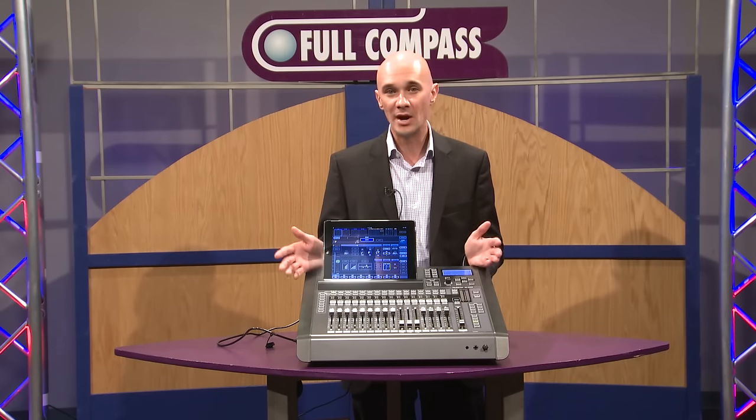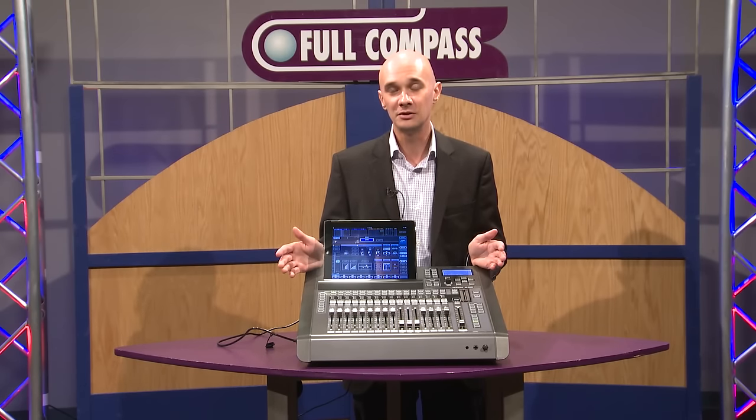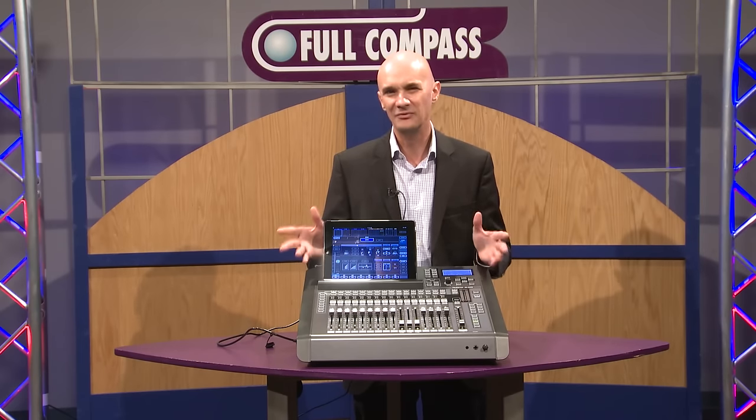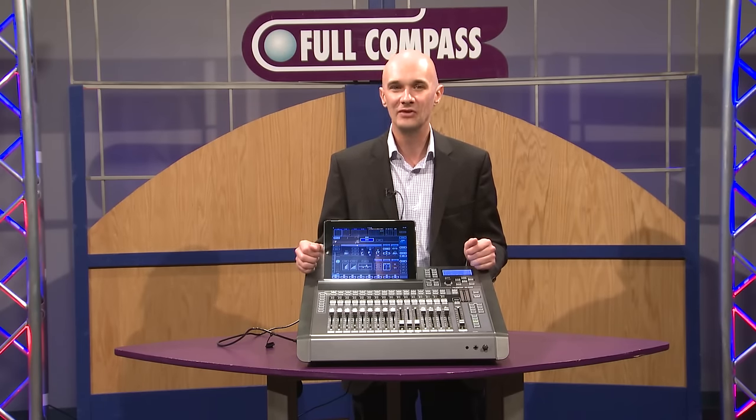The M200i is brand new and ships in January 2013. Please call your Full Compass sales pro to find out more details and information. Again, this is a very early preview, but a very exciting product.